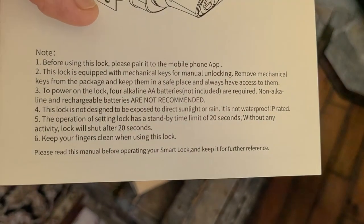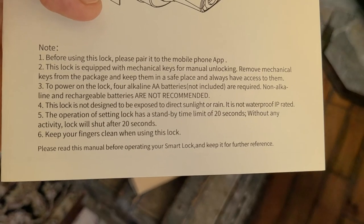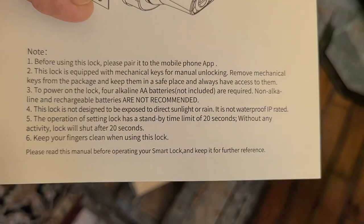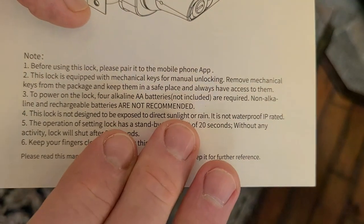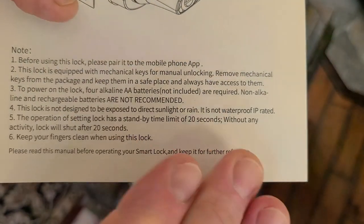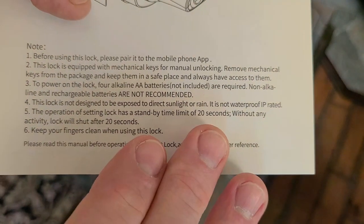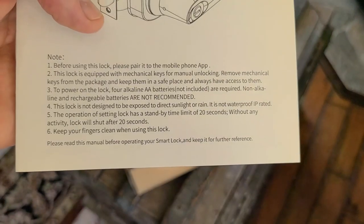Let's say if this was direct sunlight in Arizona with the summer heat, that might affect the temperature. Or if you're in Seattle and it's raining and a lot of rain is dumping on it, you want it covered to protect the lock.